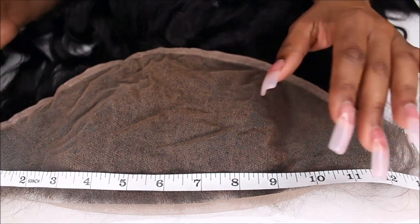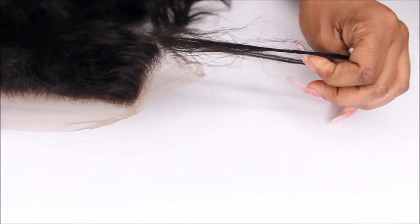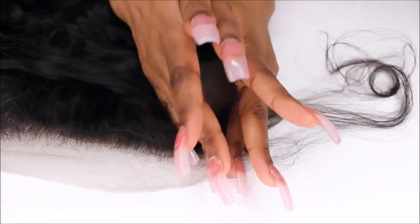Taking a rat tail comb, I'm going to go over that marking, making a part. I'm going to make sure that my part is as straight as possible before taking my scissors and cutting off that extra lace.